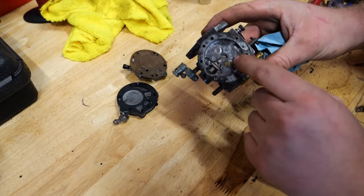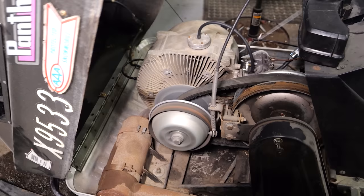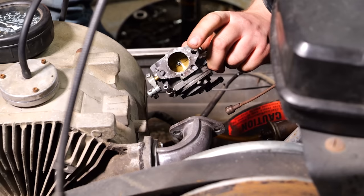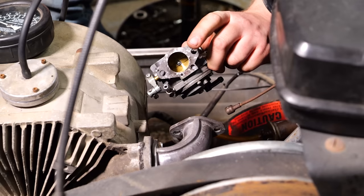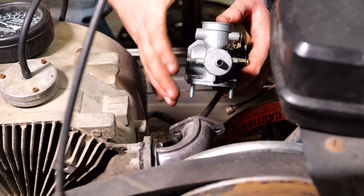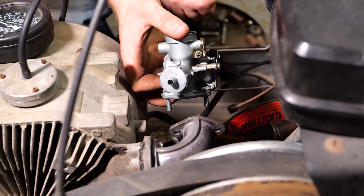I decided to pop the carburetor off, look through it once again, and make a slight adjustment to the fuel tab, hoping it would allow more fuel into the motor. Upon reinstalling the carb, I learned this actually made conditions worse — now it needs choke just to pop off. I was pretty frustrated with the Tillotson, decided to toss it in the bin and go hunting for a round slide carb. As I was digging around, I came across this — a carburetor off of a Honda three-wheeler. It actually bolts right on, so I'm going to get this bolted on and try it.